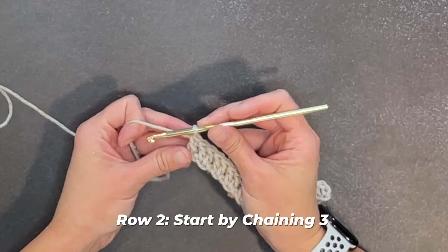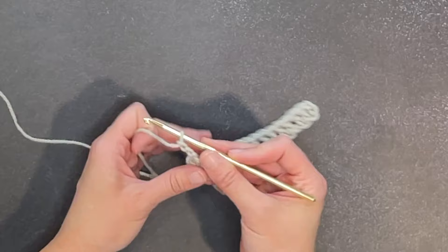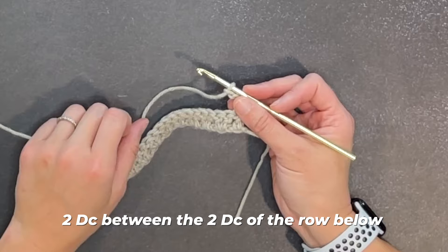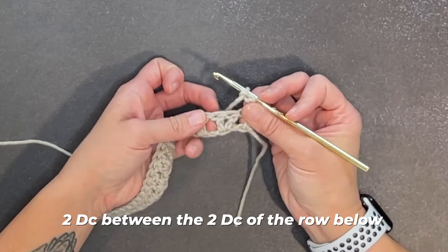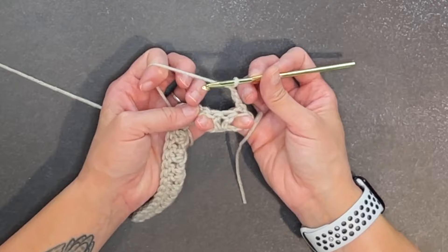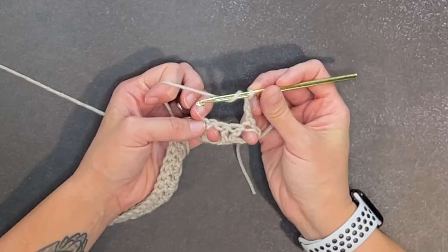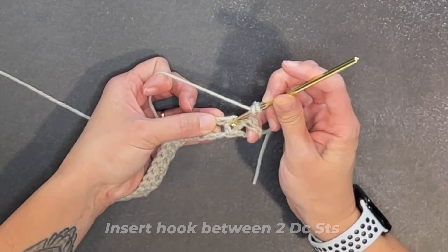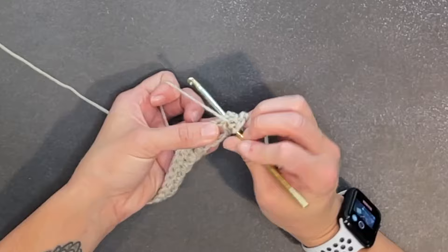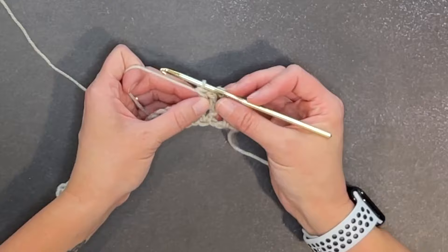Moving on to row two, start by chaining three — one, two, three — and turn our work. That chain three does count as our very first double crochet stitch. The very first stitch we make for row two will be two double crochet stitches between the two double crochet stitches of the row below. We are making a V inside a V. I'm going to put my fingers on the sides of the V stitch to separate my work and make this easy to see. Yarn over, insert your crochet hook between the two double crochet stitches from the row below, yarn over, pull through, yarn over, pull through two, yarn over, pull through two. There's one double crochet — and same space, two double crochet for your V stitch.